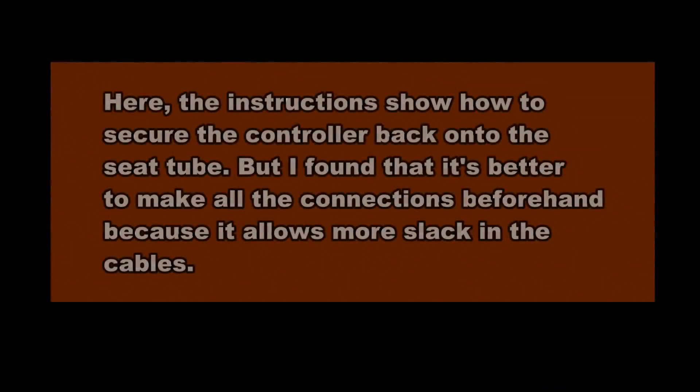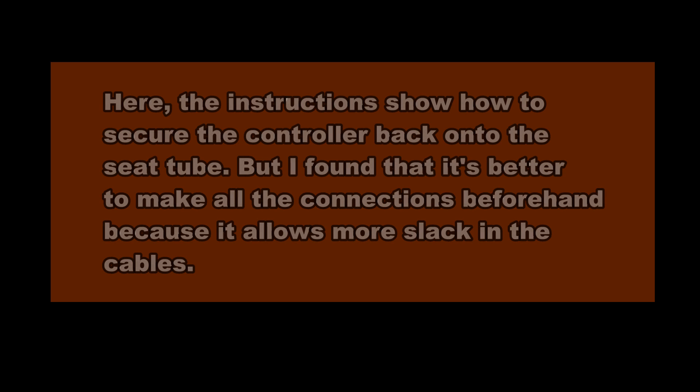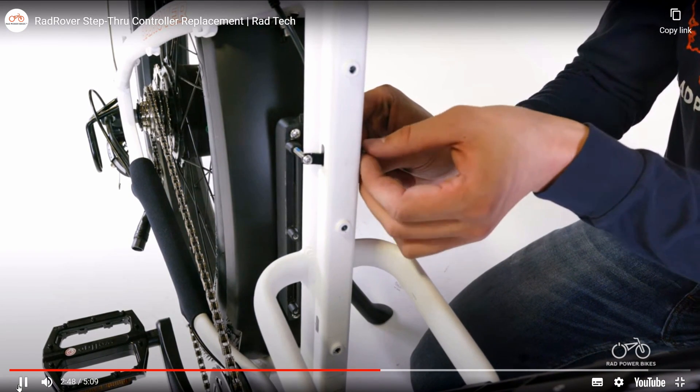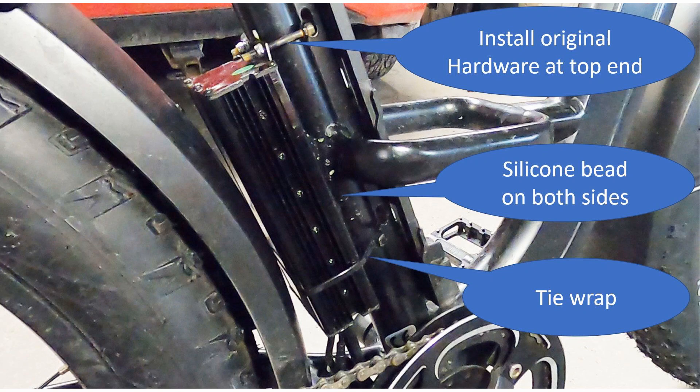To secure the controller to the bike — here the instructions show how to secure the controller back onto the seat tube, but I found that it's better to make all the connections beforehand because it allows more slack in the cables and makes it easier to make your connections. Since the Bolton controller is longer than the stock controller, I had to install it with one bracket and a pair of bolts at the top end, and near the bottom end I tied it tight to the seat post with a tie wrap. Then I applied a bead of silicone seal about six inches long on each side.